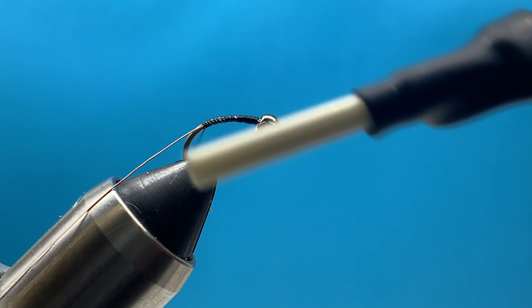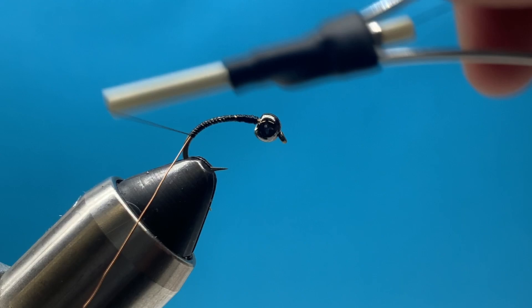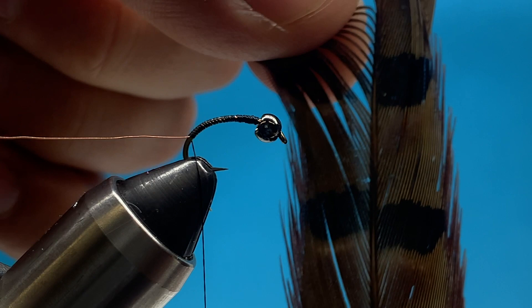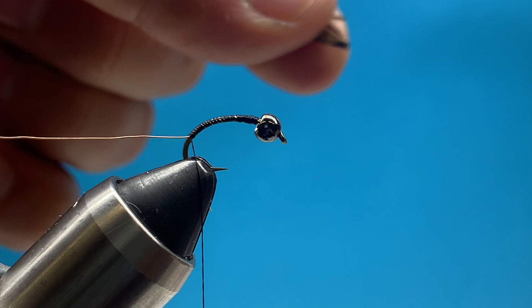The first thing I'm going to do is tie in some wire. This is just small copper wire and I'm laying it along the side of the hook shank all the way down to the tie-in point. Then I'm going to tie in a pheasant tail - basically just get yourself a little clump, maybe a dozen of those fibers.